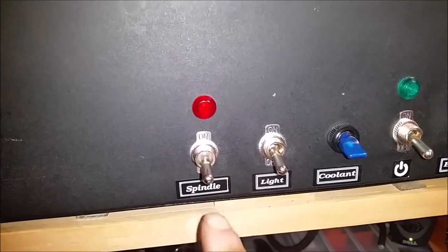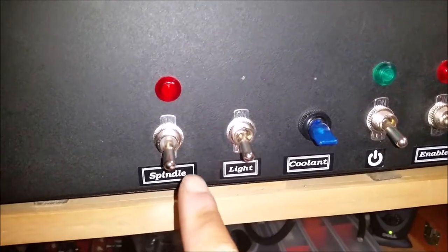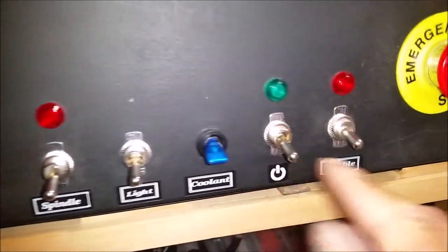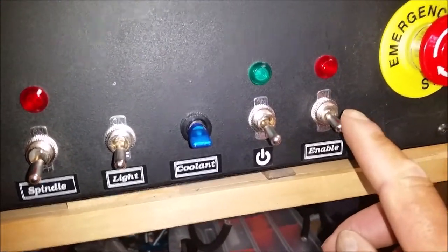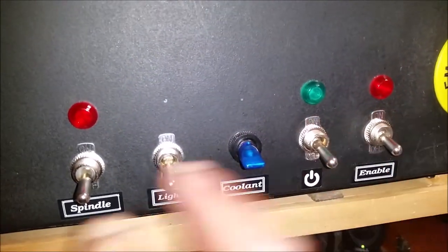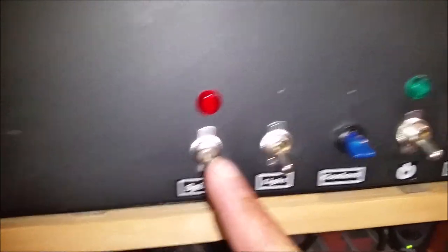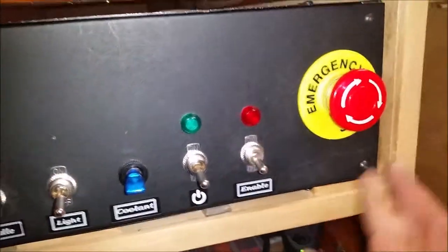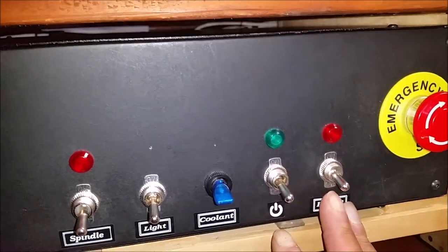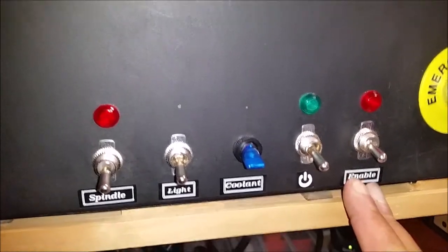Okay, so here's how this works. In order to power the spindle on, you need the spindle switch on, the master power on, and the enable on, with your e-stop out. If any one of these three things are out of sync with each other, it powers the spindle off. If you get in an emergency and hit your e-stop, it de-powers the contactor and shuts the spindle off.